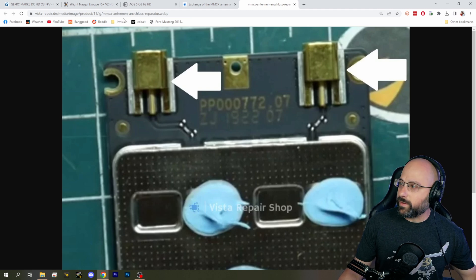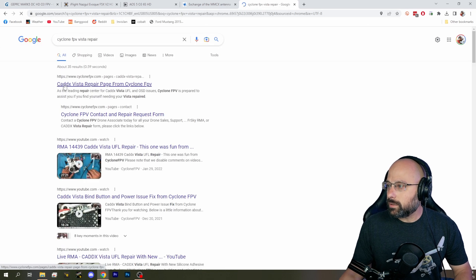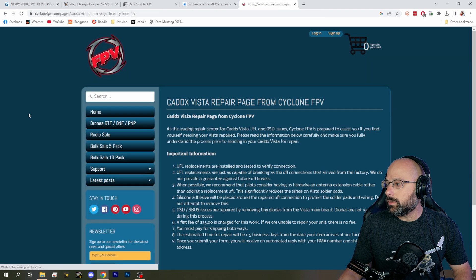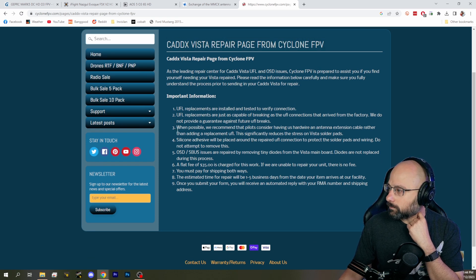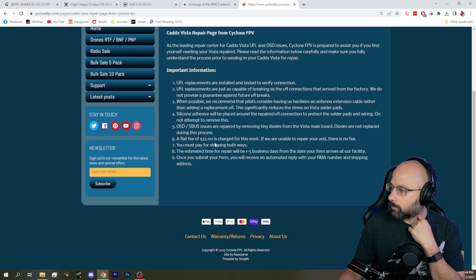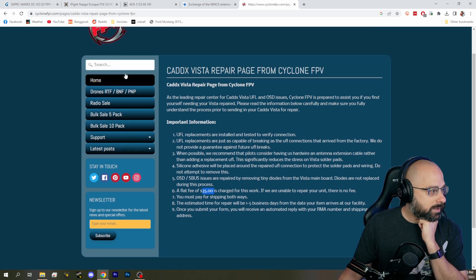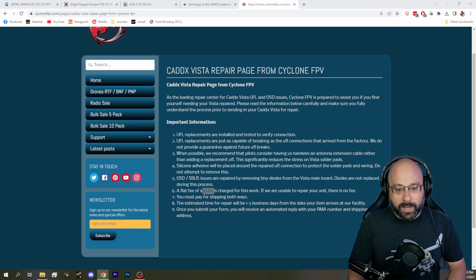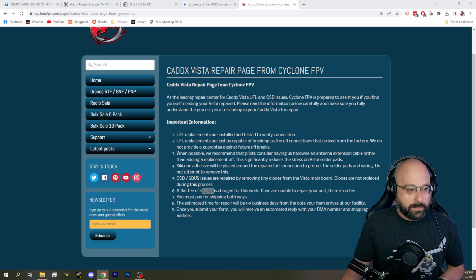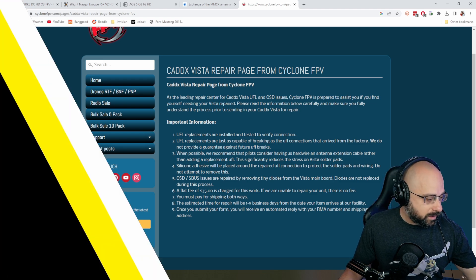Someone in chat mentions that Cyclone FPV does the same kind of repair. That's interesting, I didn't know that. Shipping and a $35 fee — that's CycloneFPV.com, we'll go ahead and have a link to them. And yes, a hot air gun is the right way to do that. My assumption would be that some people may not have a hot air gun and want to try to do it with a soldering iron.